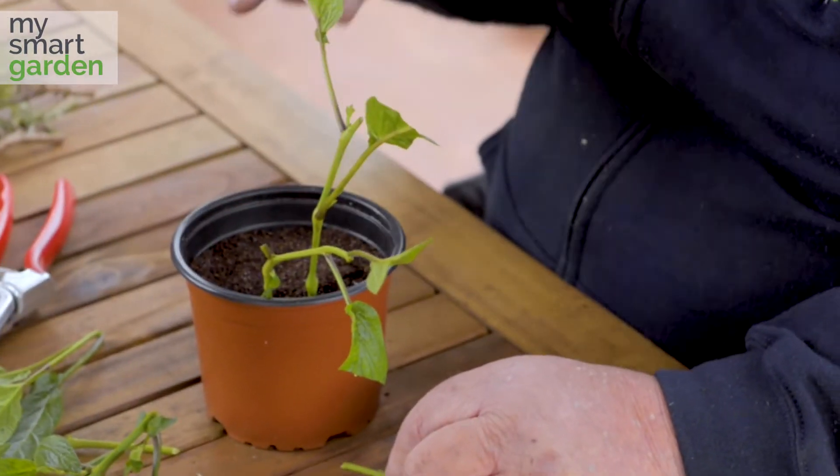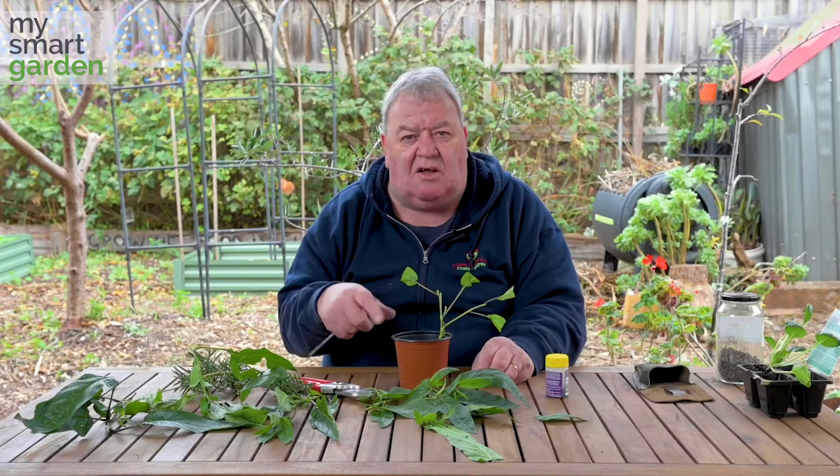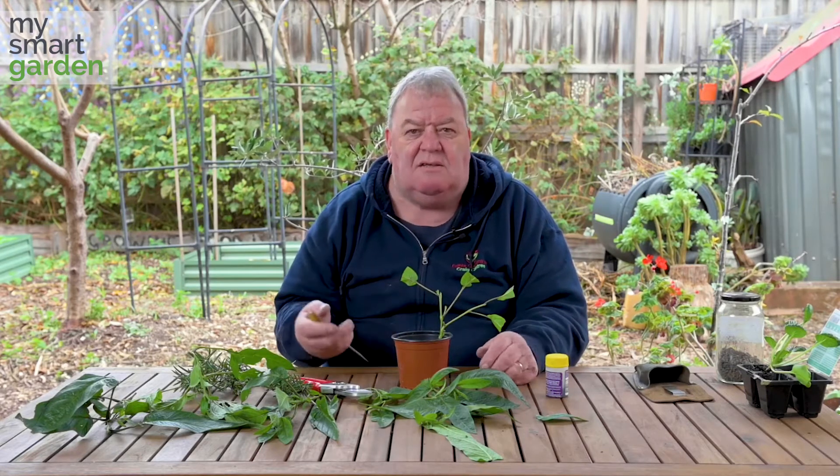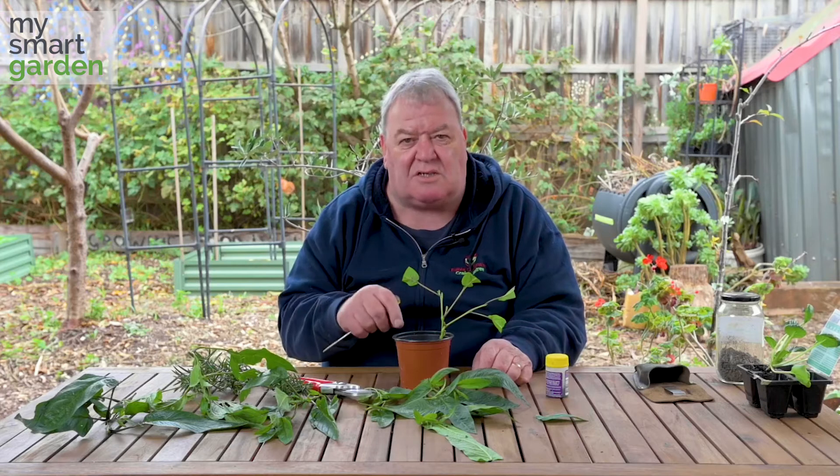This has seed raising mix in it. You could use sand and vermiculite mixed up, but seed raising mix seems to be a really easy, cheap thing to use. Don't use your own soil — it needs to hold more moisture than it would normally.